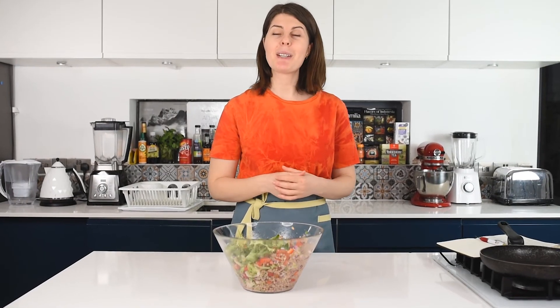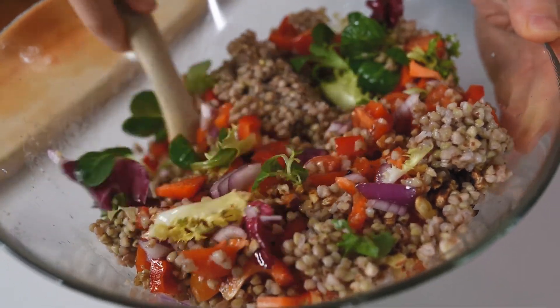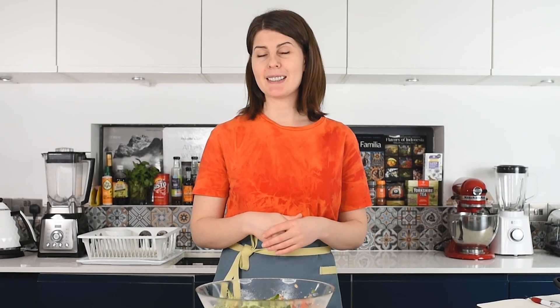So this was my recipe for buckwheat salad. This is a super healthy superfood salad that you can have at any time. I hope you enjoyed this video. Don't forget to give it a thumbs up and subscribe to my channel if you're new here, because I'm posting every Tuesday and every Friday new, interesting, healthy, and easy recipes. Thank you very much for watching and see you next time.